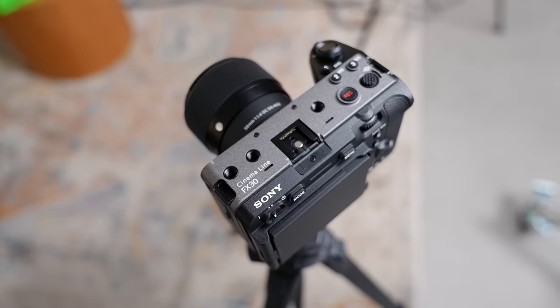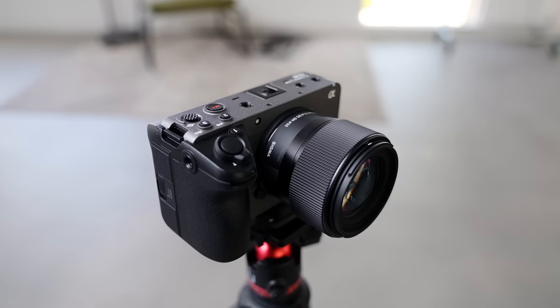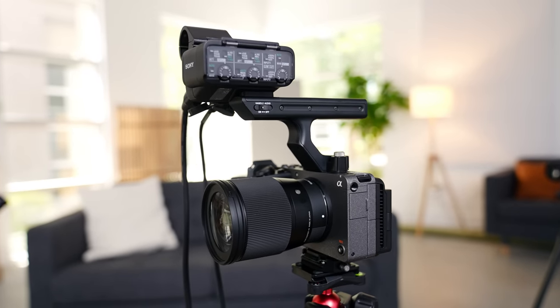Now let's talk about the cameras I decided to go with for this setup, which I believe is probably one of the best cameras you can get for video podcasting — and that is the Sony FX30. This is Sony's entry-level cinema camera, and when you pair it with the right lenses, it looks so good. The colors are amazing and it really is a workhorse of a camera. You're not going to have any issues with overheating when recording long periods of time — there are built-in internal fans, which is super dope.